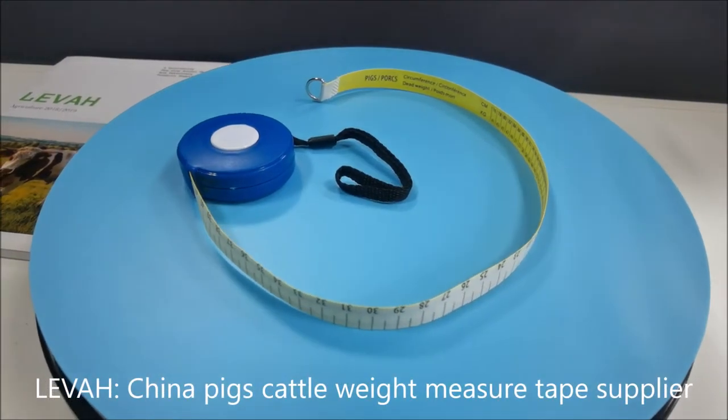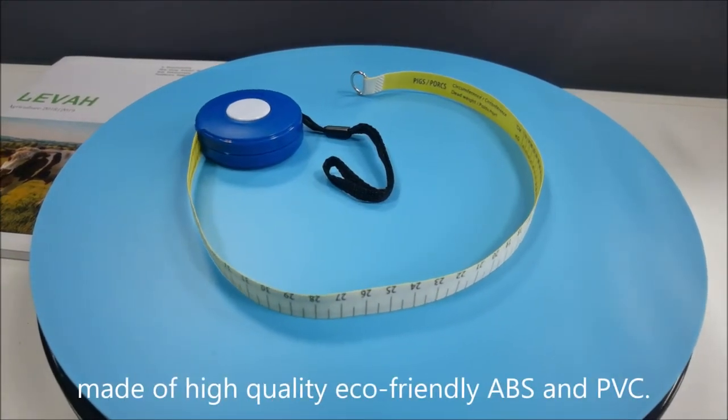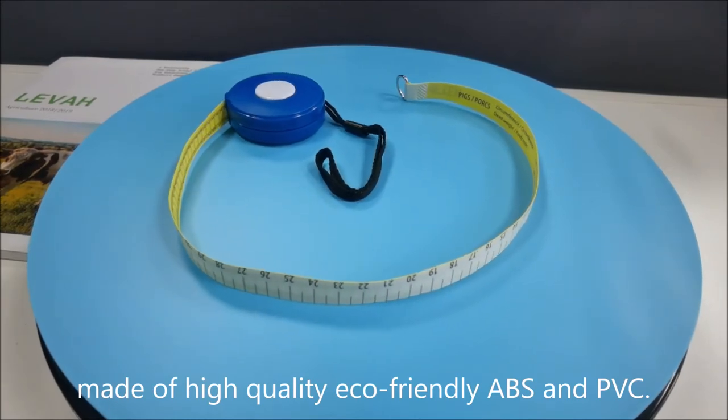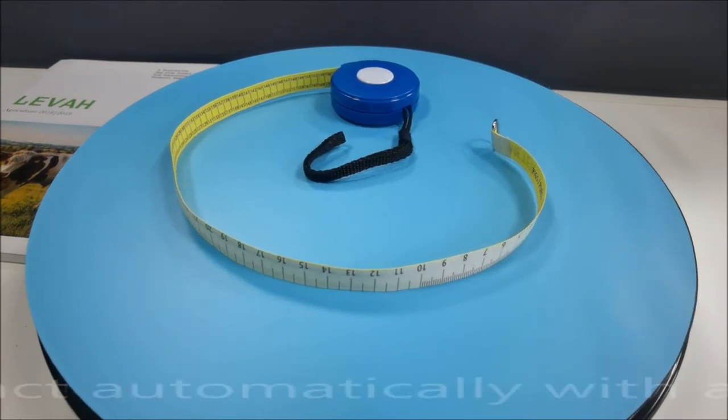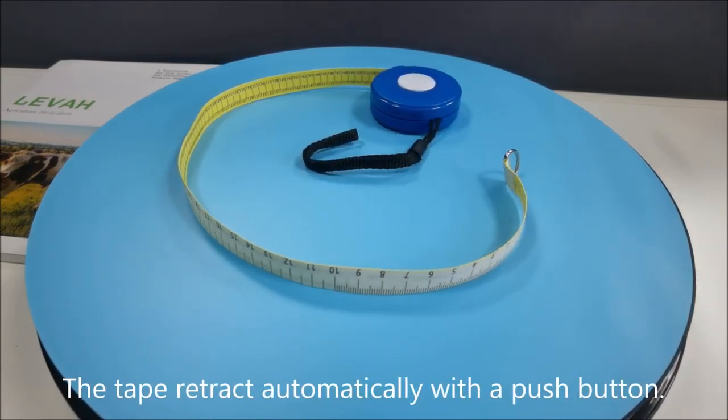China Pigs Cattle Weight Measure Tape Supplier. Made of high-quality eco-friendly ABS and PVC. Measures weight of pigs, beef cattle, and dairy cattle. The tape retracts automatically with a push button.